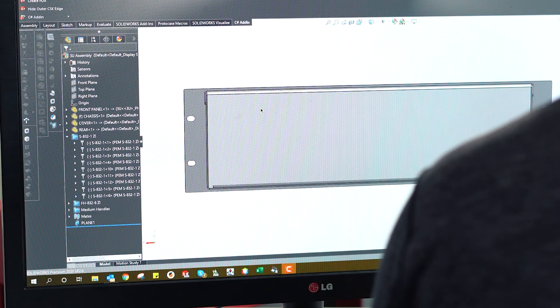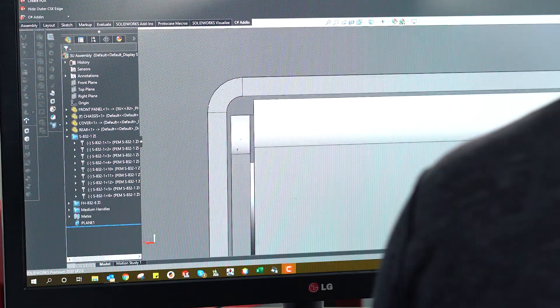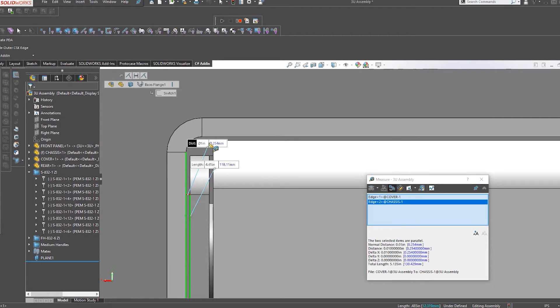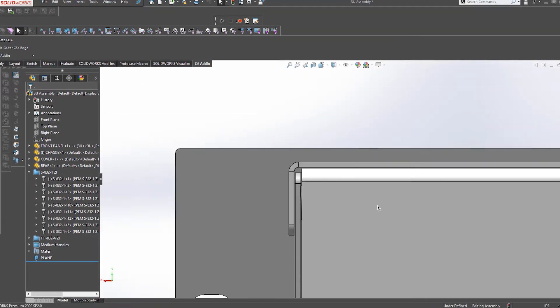Our bending tolerance comes in at plus or minus ten thousandths of an inch — this is a key one to remember when designing parts with bends. So if you have multiple parts that mate together in an assembly, it is extremely important to ensure that they have the proper clearance between them. Clearance is a small gap you leave between two parts to allow for the tolerances. When designing a simple sheet metal enclosure, we will typically only leave ten thousandths of an inch between all parts.